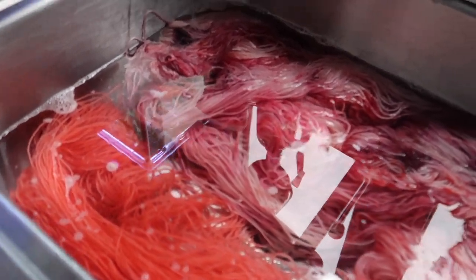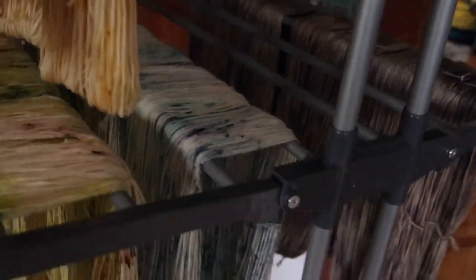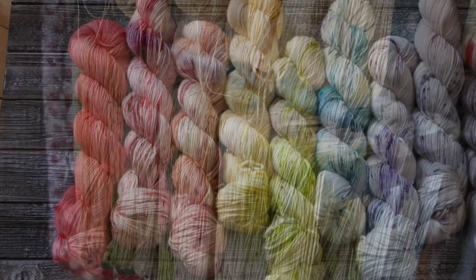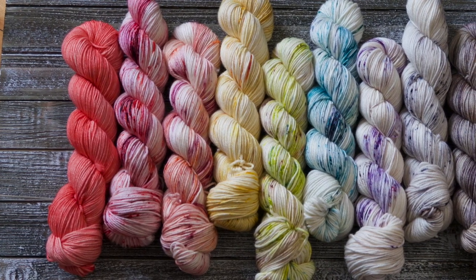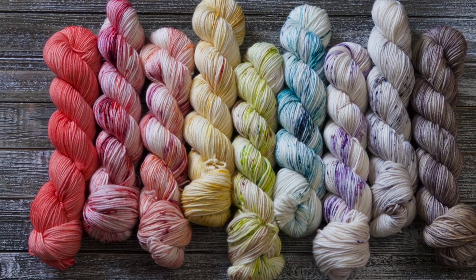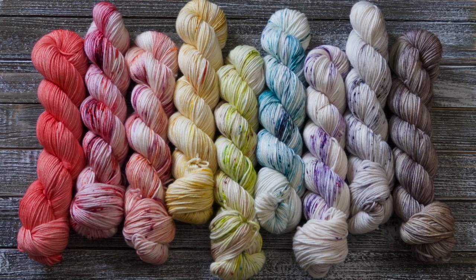Here's some of the finished product getting rinsed in the sink — you'll see the Living Coral colorway, a lovely little gray colorway, and the rest of the colorways from the color story. I hope you enjoyed seeing a little bit of the behind-the-scenes process. You can see from the original color swatches that I really did lift a lot of the colors — instead of solid jewel tones, I have more light speckled tones. If you enjoyed this video, please give it a thumbs up and subscribe — I'll see you in my next video!